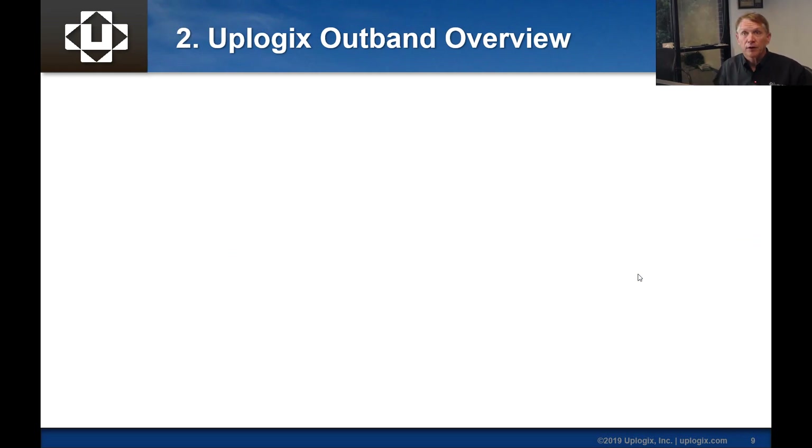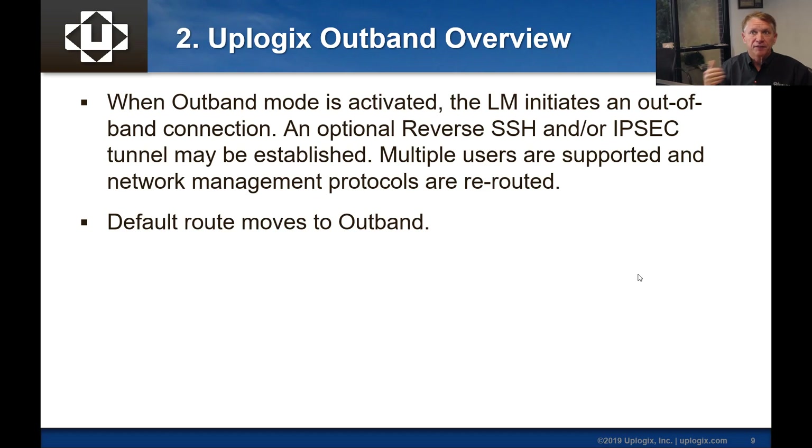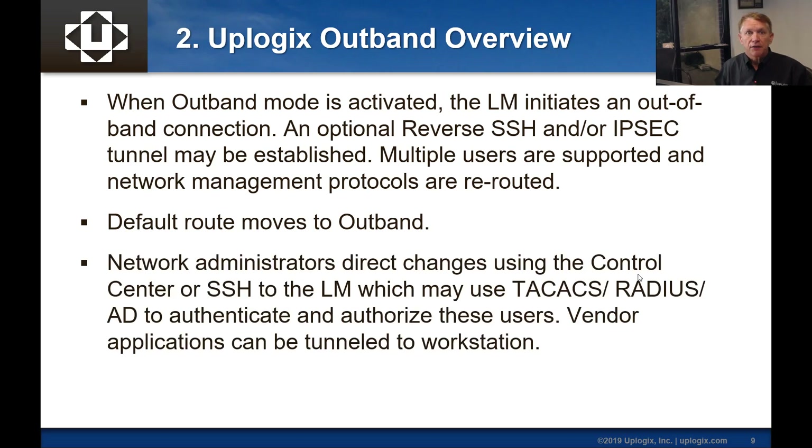Now we'll talk about the out-band model. When out-band mode is activated, the local manager initiates it — basically a phone home. It can optionally build a reverse SSH and/or an IPSec tunnel to secure that. We support multiple users and we reroute network management protocols from the local manager — like TACACS and Syslog — over the out-band connection. We also move the default route to out-band. Network administrators can still make changes from the control center, SSH into the local manager with their own tools, and reconnect TACACS, RADIUS, and Active Directory over the out-band mode.